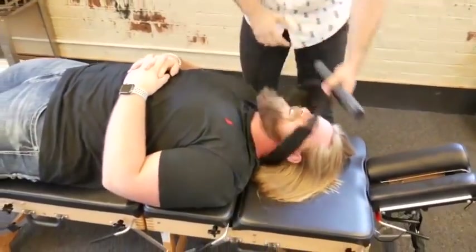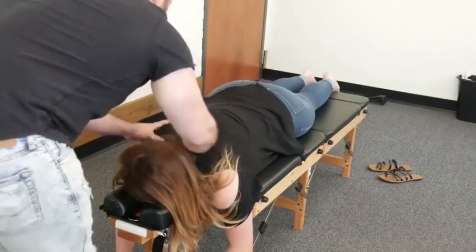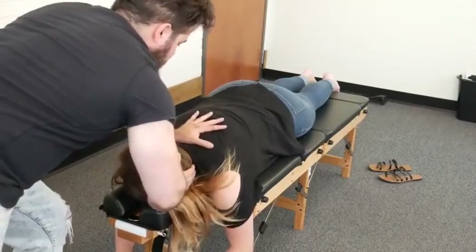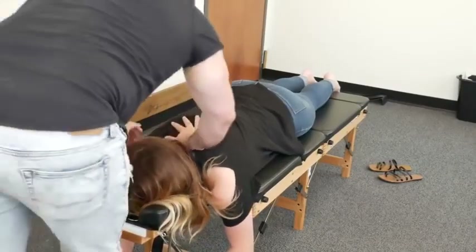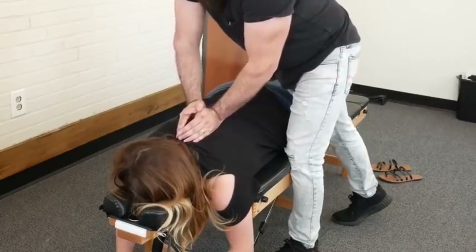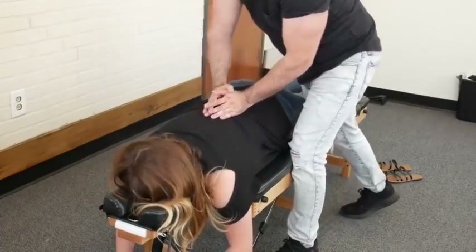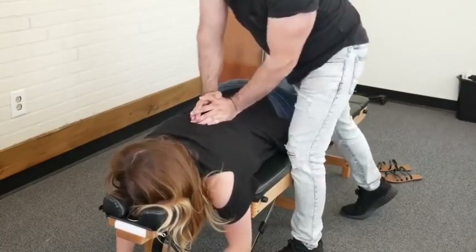That felt crazy. Relax, relax. I always like to start up top here between that cervical thoracic spine. Take a deep breath in and up. One more time, deep breath in and up. There we go.